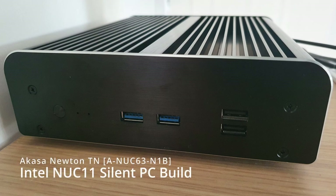Welcome to this unboxing and build video on the Akasa Newton TN for the Intel NUC 11 Pro. This video is divided into three parts: a quick unboxing, the build itself, and a performance and roundup section. So feel free to skip ahead if a later section interests you more.